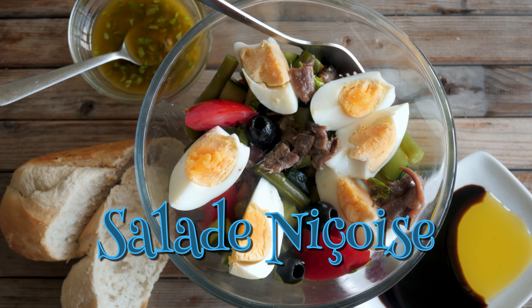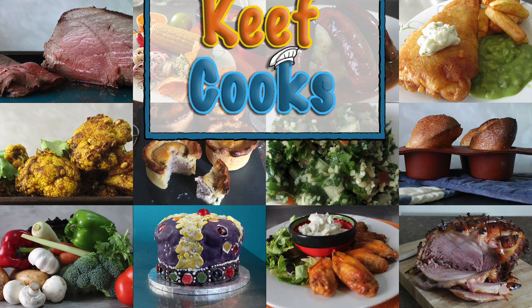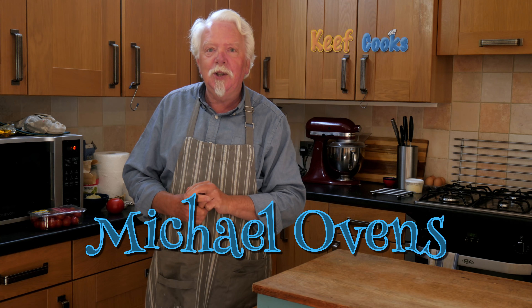Hello my growing gang of gregarious gastronauts. It's a special day today — it's World Alliteration Day. Apparently it's not, but it is officially the first day of summer, although it won't be by the time you see this.